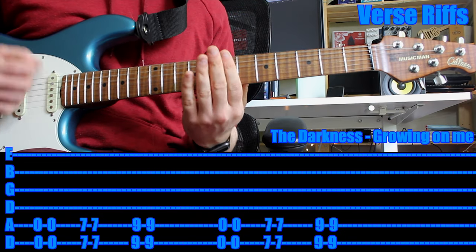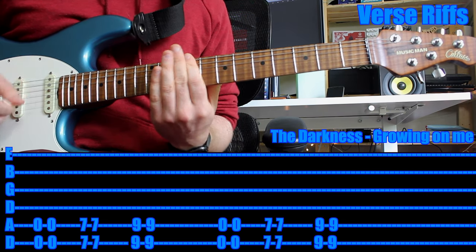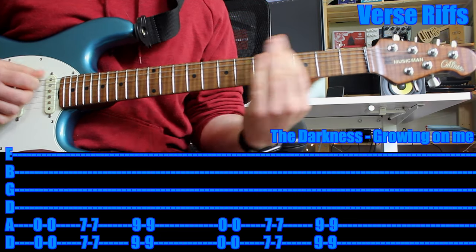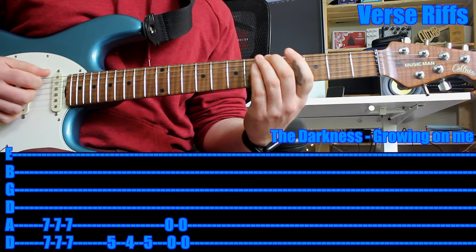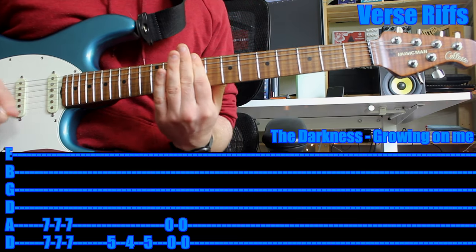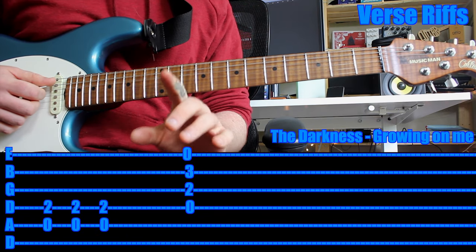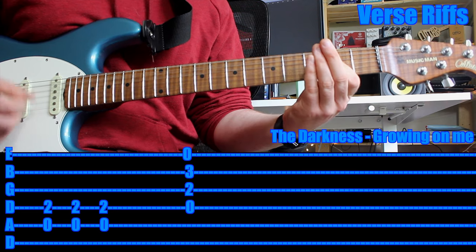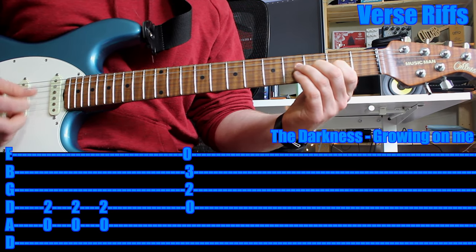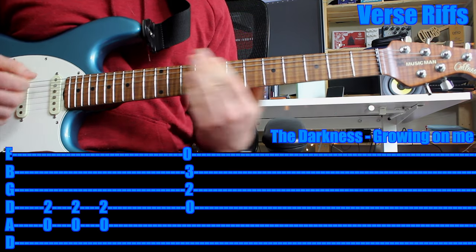Then you just repeat that verse. So you link it — as soon as you do that, you go back into the verse. Before the whole verse repeats, the last section is you play a big chunky A chord, and then you strum a little bit on this modified D chord, and then you start again.